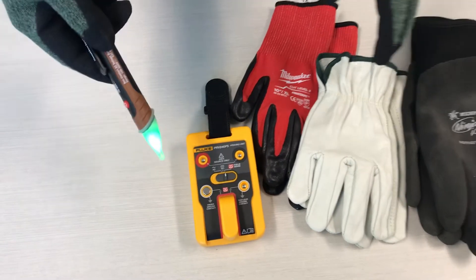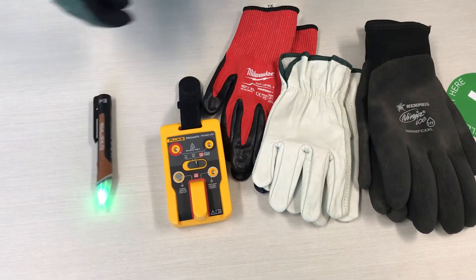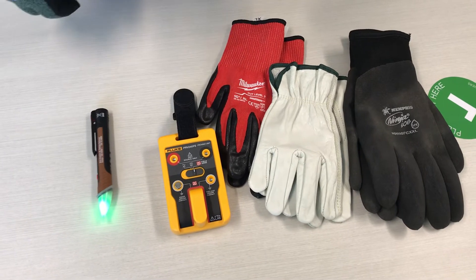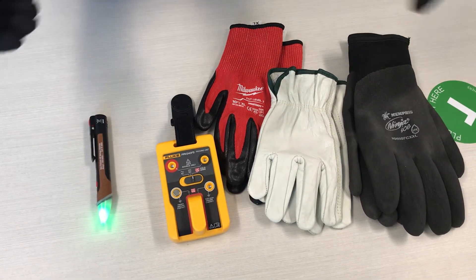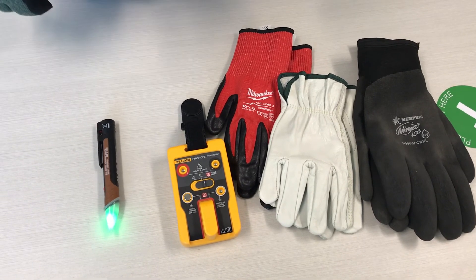So that's the big advantage of this new proving unit over our old one, and that's why we're looking to switch to this and start putting this one in our forming boxes. Thank you for watching another tool talk — thanks again, bye.